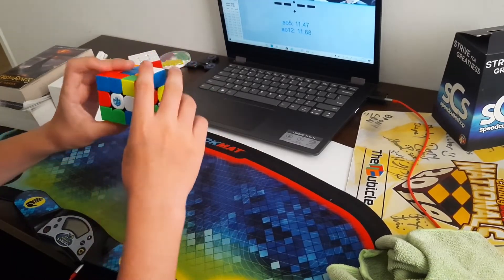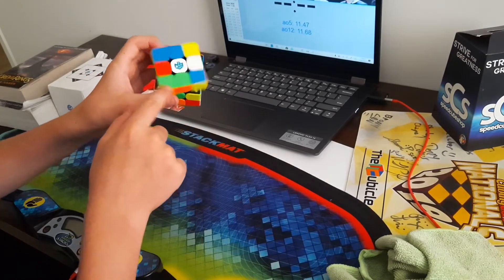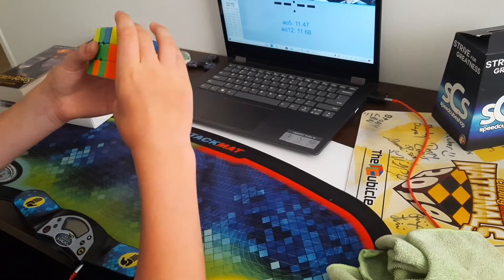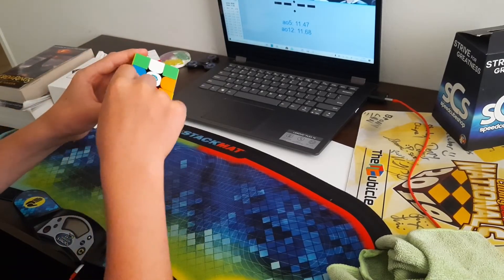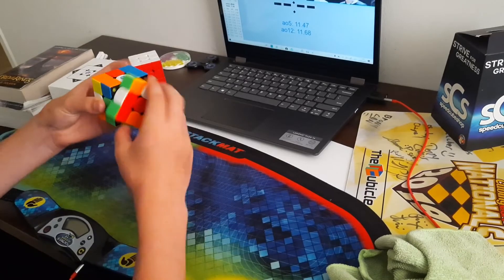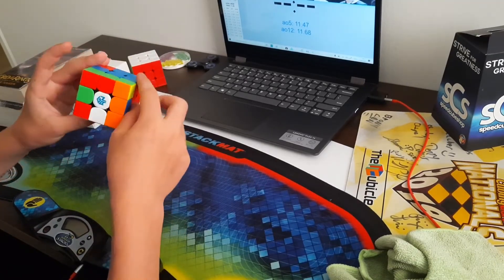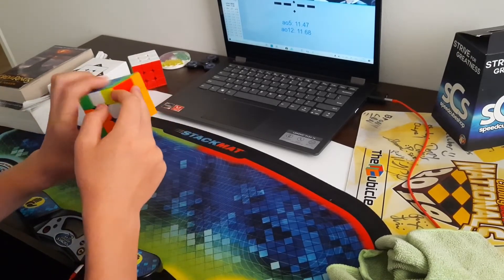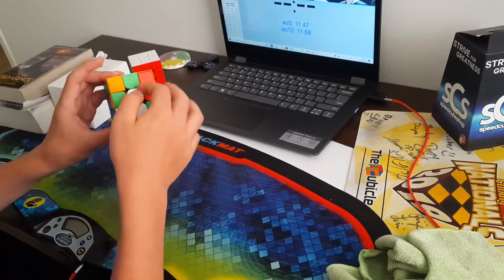Now I can do a D and put these two in together, but while I'm doing the D I'll also do a U prime to preserve this pair. Then R prime, B prime, and a D — now I can go straight into this pair instead of inserting it the long way. I did R prime U2 R, and I could also tell that this pair would get preserved, so I did that.